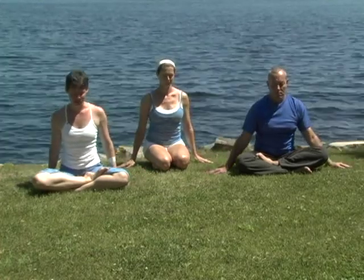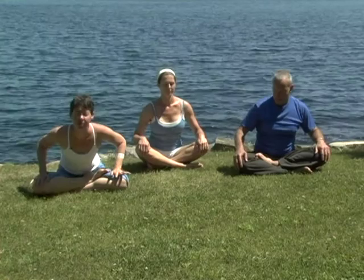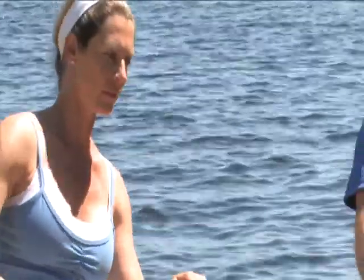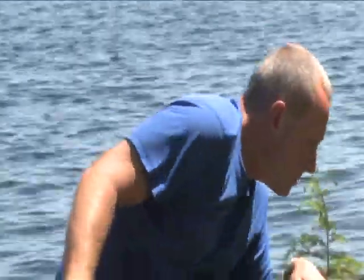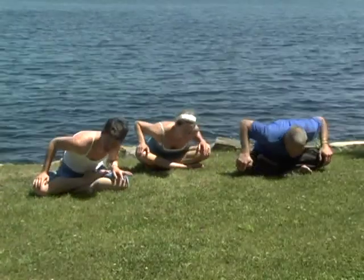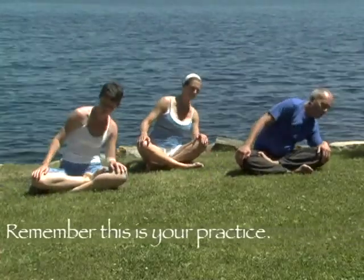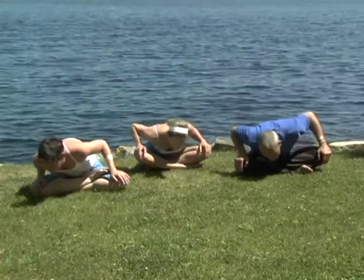If you're seated on your heels, please come down to the earth for Sufi grinds. Placing your hands on your knees, inhale the torso forward and to the right. As you exhale, weave around the back and to the left. Inhaling and exhaling. Link the movement to the breath, try and keep the breaths of equal length. Releasing tension in the lower back and the hips, increasing digestion and metabolism.